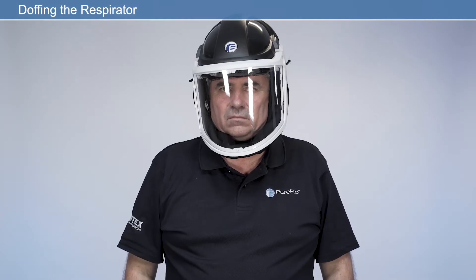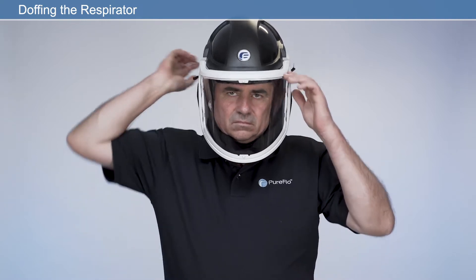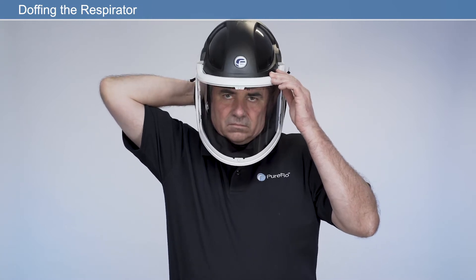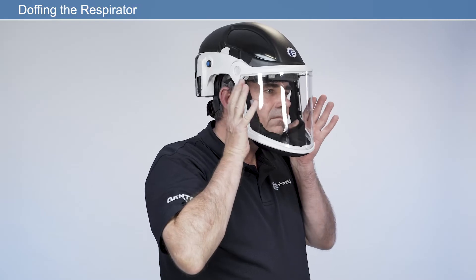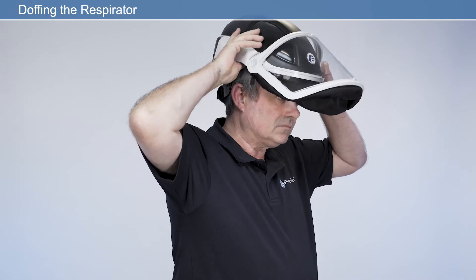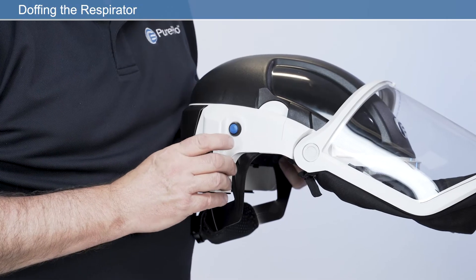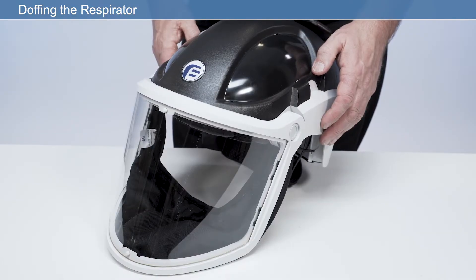Doffing the respirator: before taking the respirator off, loosen the quick-release headband by pressing the ratchet button and simultaneously rotating the ratchet counterclockwise. Pull the face seal away from the chin to allow easy removal of the respirator, then remove the respirator. Press the on/off switch to switch the respirator off. If special decontamination procedures are required, take appropriate precautions and place the respirator in a suitable sealed container. Otherwise, clean the respirator as described later in this video.